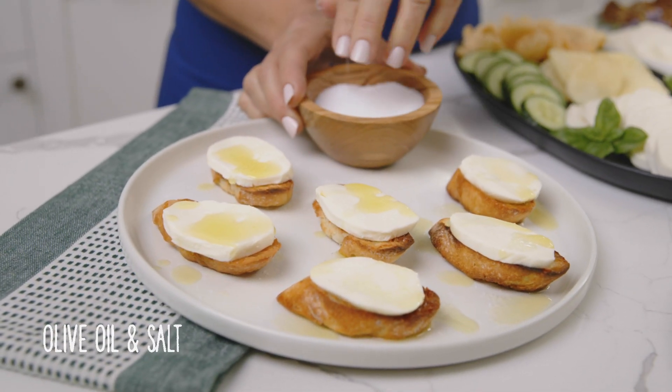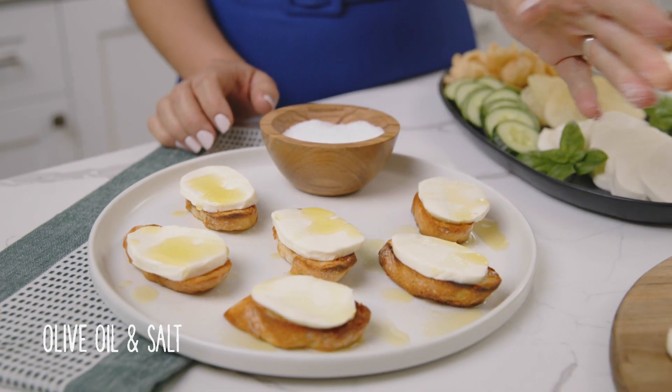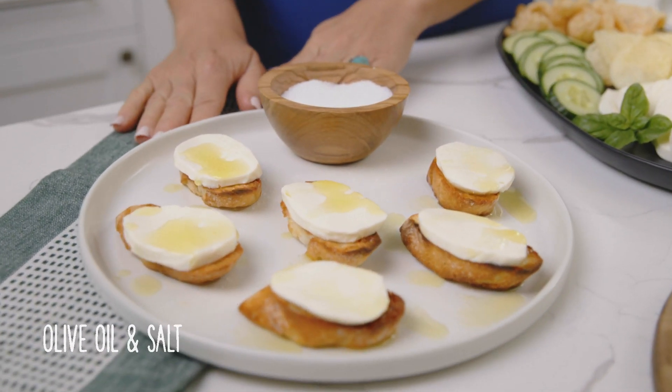Add a touch of olive oil and salt to my favorite Frigo fresh mozzarella cheese. It's perfect on its own or on toasted bread, crackers, or thin crispy flatbread.